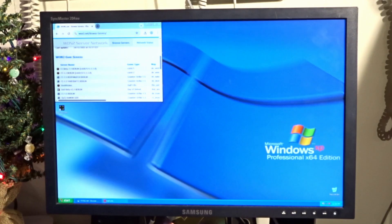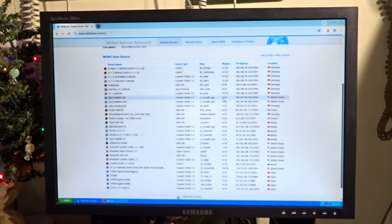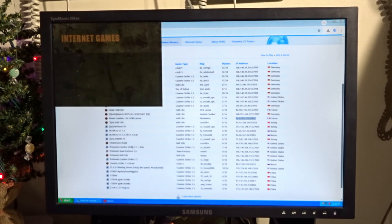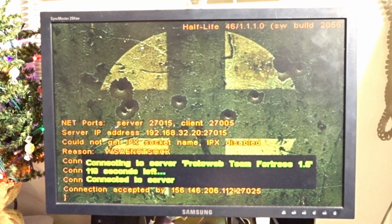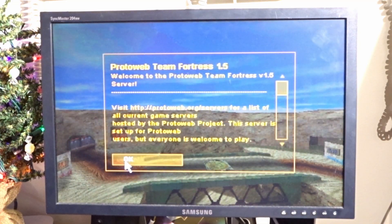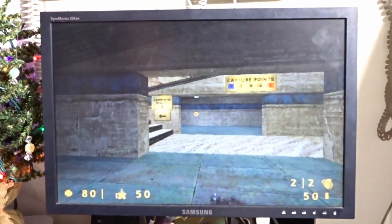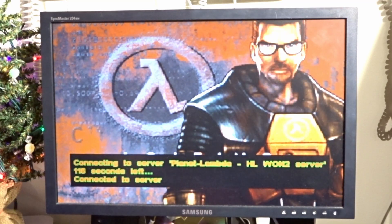Okay, this is Half-Life — perfect. That's Counter-Strike, that's Half-Life. Joining the right server this time. After this we're gonna be done because I don't know what else to do. Let's see what happens — it's downloading the map.